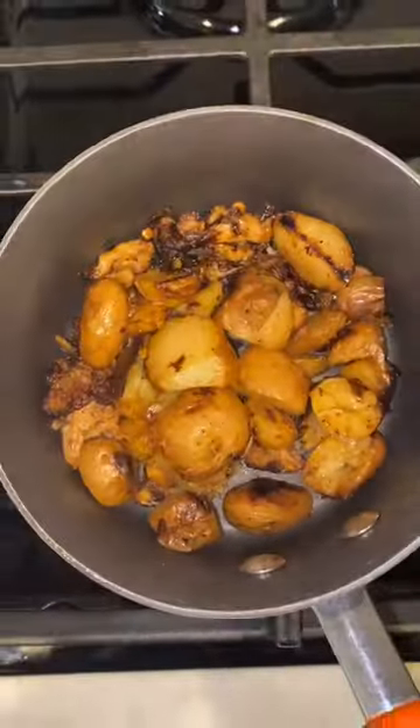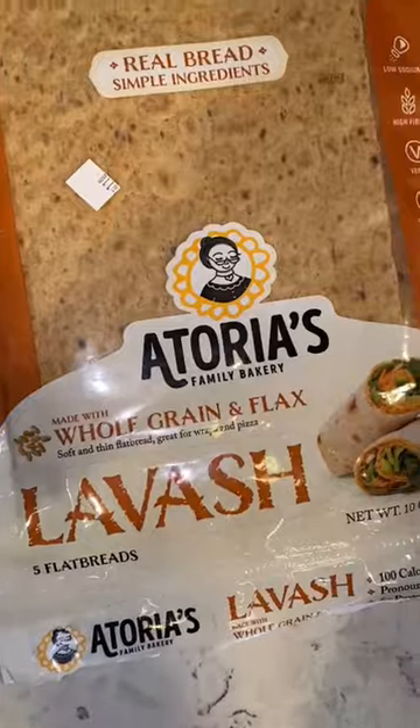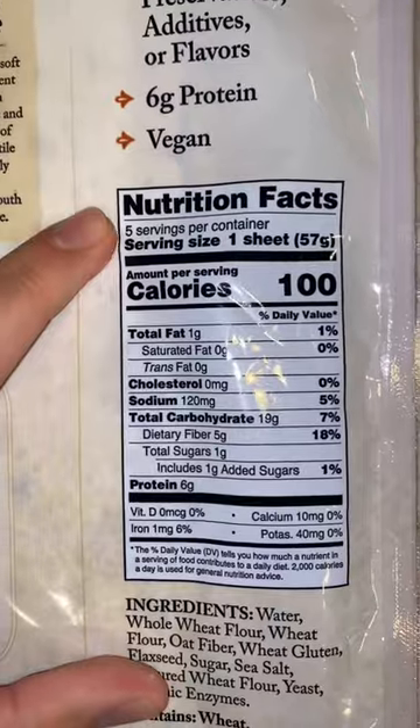Sautéed leftover roasted cauliflower and potato, added a quarter cup of low-fat mozzarella cheese. The cheese, the potatoes, and the cauliflower got so crispy — it was a perfect combination.